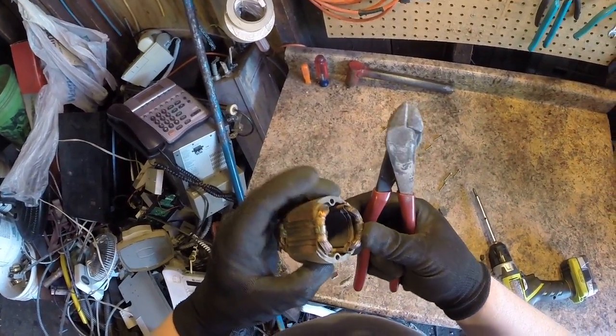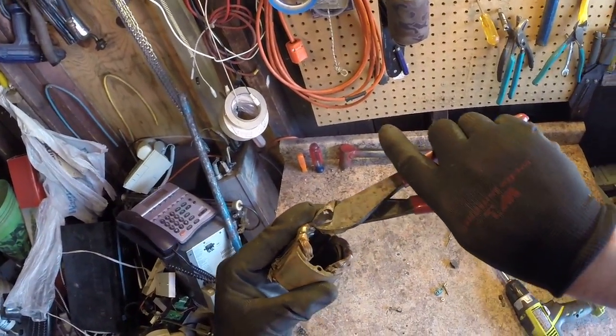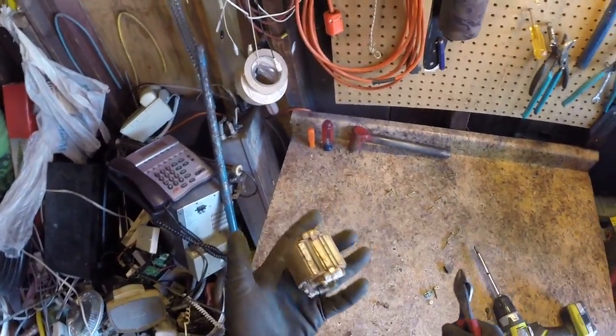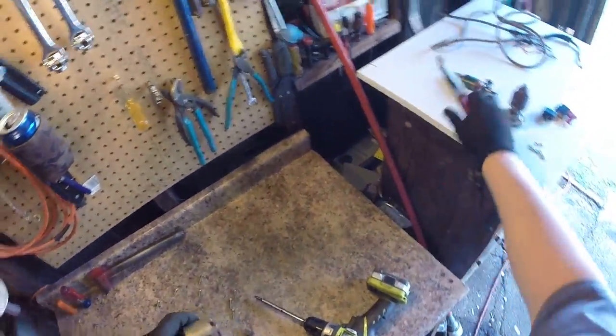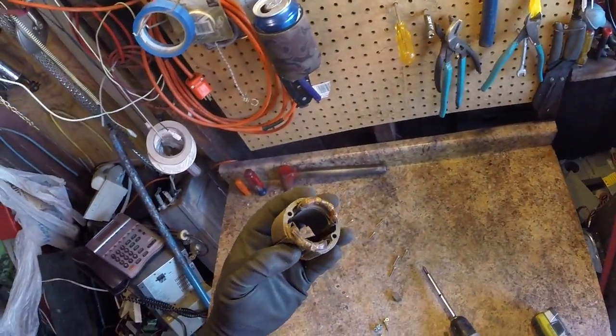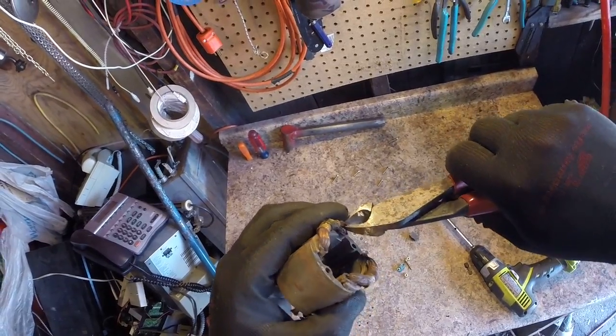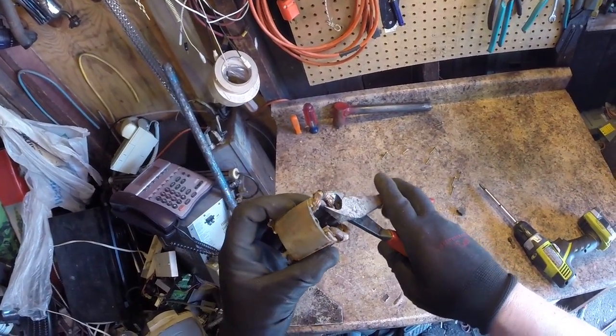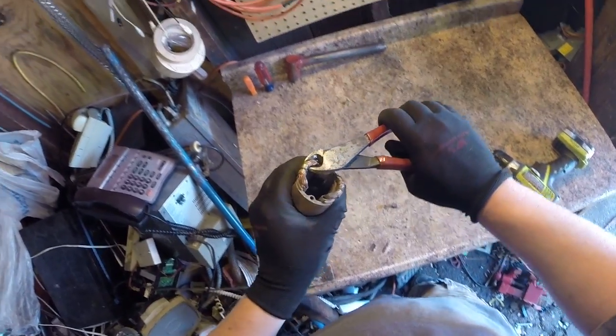For this motor, I like to take a small nip into it first and kind of inspect it, because I can still get electric motor price for it if I put it back together. But if it's aluminum, I don't even want to waste my time with it. That's copper — good.